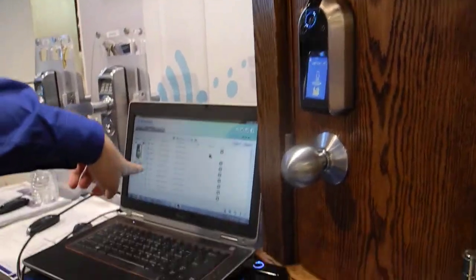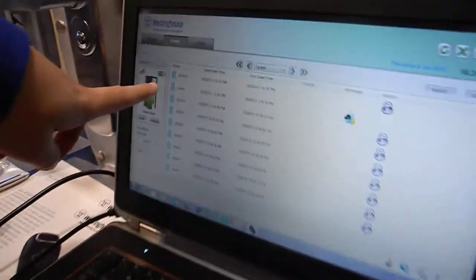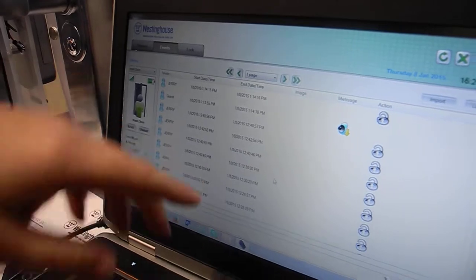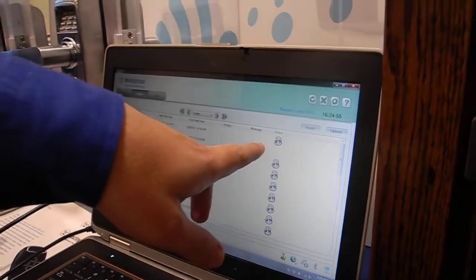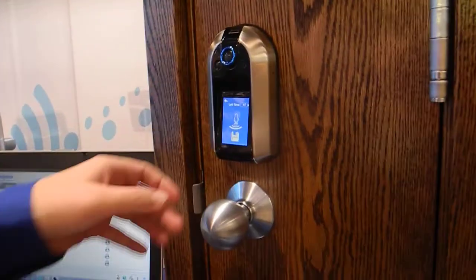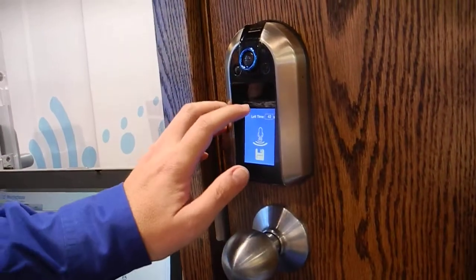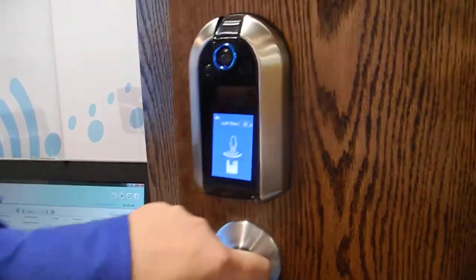It also sends it to your computer. Here you can see whether the door is open or closed, how much battery is remaining, voicemails that were left, what was done, whether the door was opened or closed. The lock itself can also tell you when the door is left open, like when you leave home.